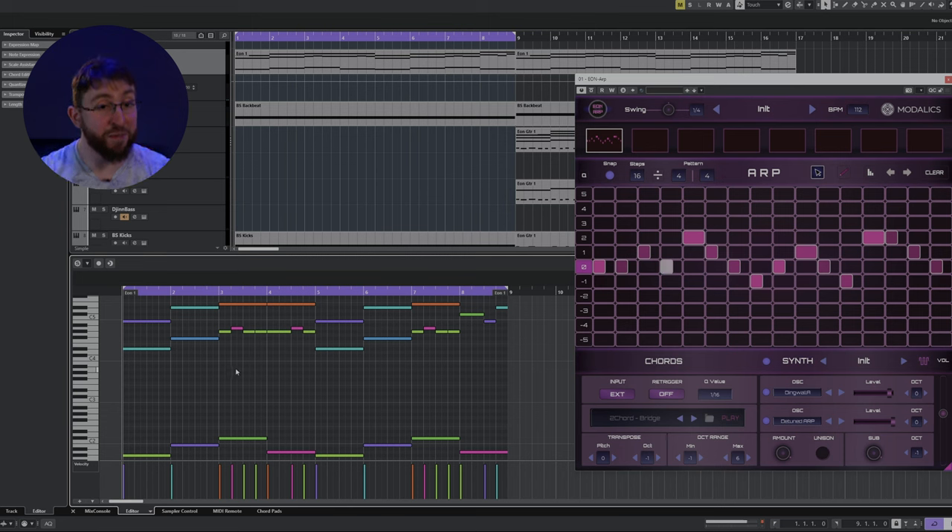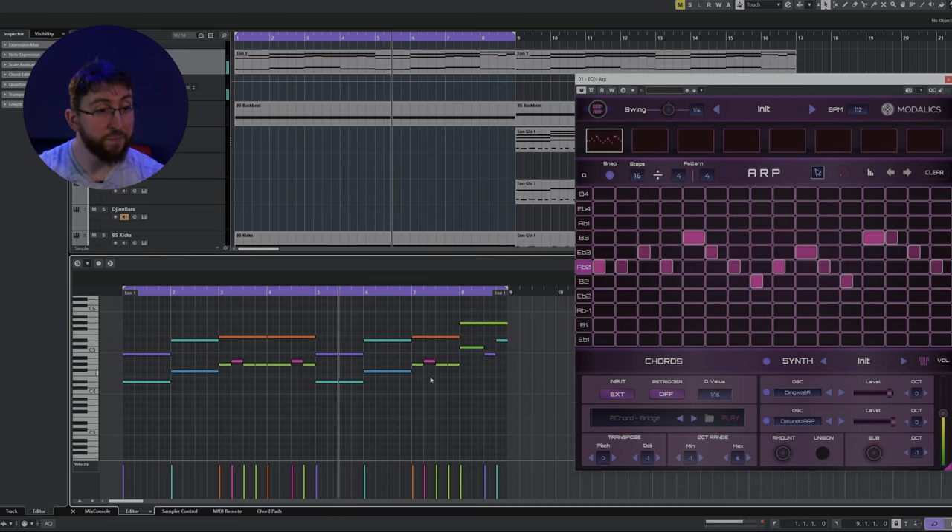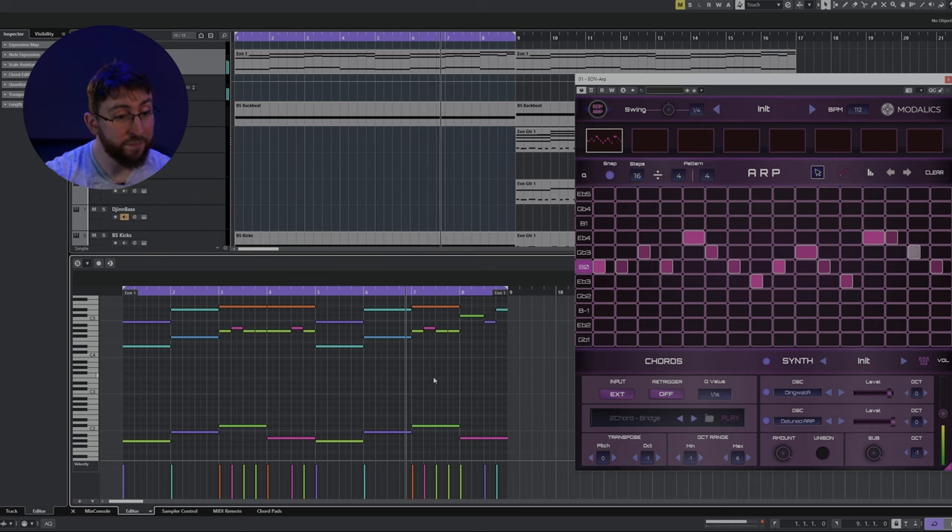I went ahead and took those notes I was playing with and drew them in so I could be a bit more specific about where they landed — letting the computer do some of the heavy lifting for me. It's a nice little loop and I think it could develop into its own main part of a song, but for now I'm just letting it be its own little thing.